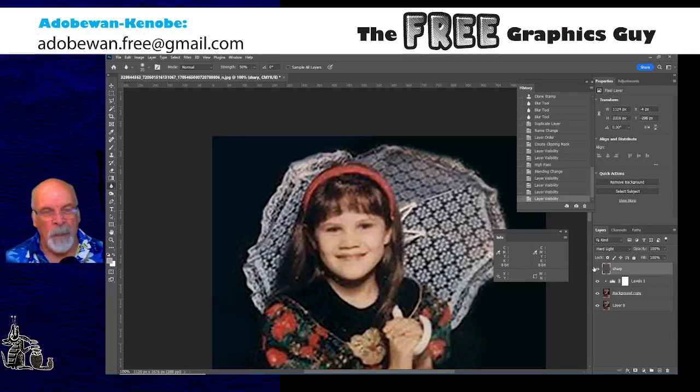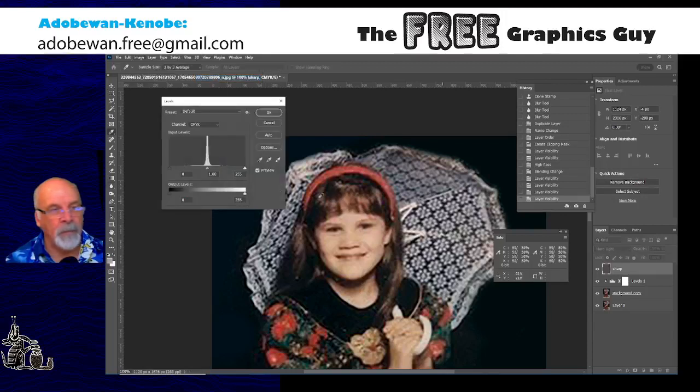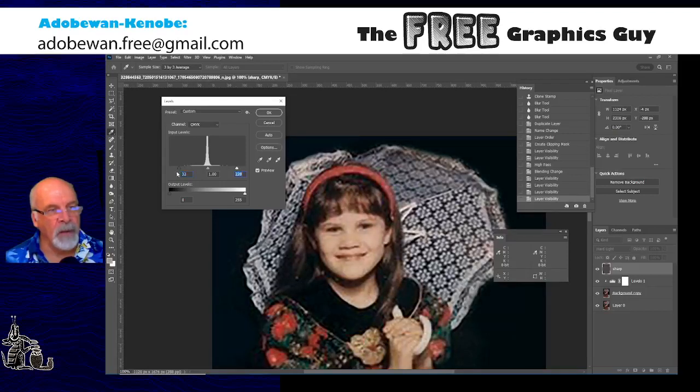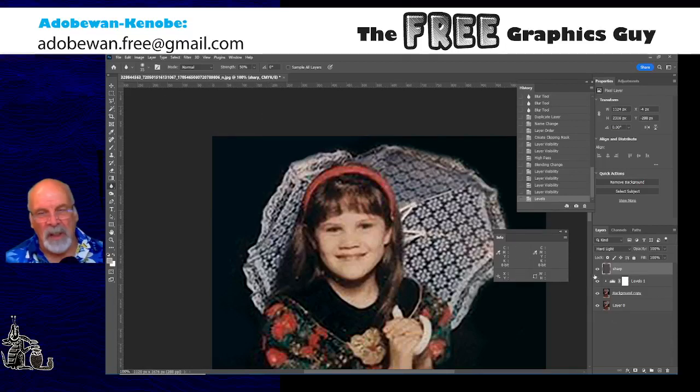I'll try tweaking it up a bit — going to Adjustments > Levels. This spike here is the gray in that sharpening layer. If I tweak these in, it adds contrast to the sharpening layer. If I go too far it'll start to pick up the little JPEG artifacts; if I get it just right it'll actually sharpen her eyes and the parasol. It's not really working well on her face since this photo is such low resolution — it's picking up some JPEG artifacts and ruining it. It's better for the parasol.